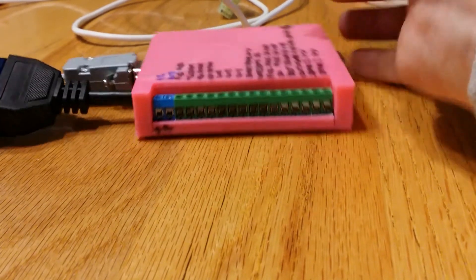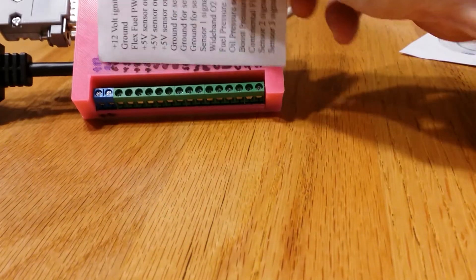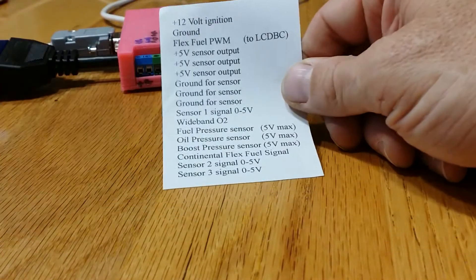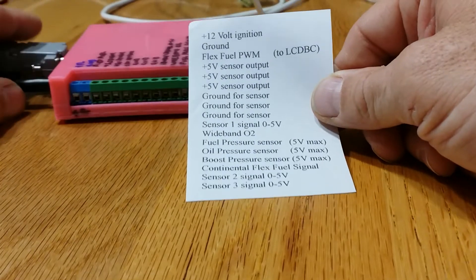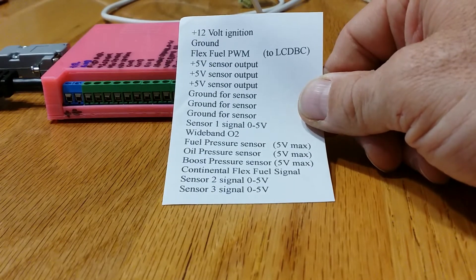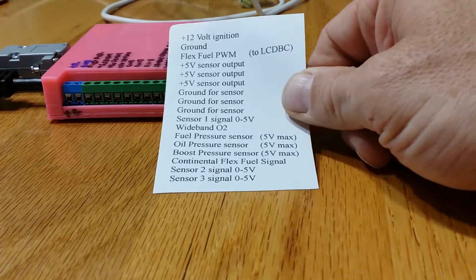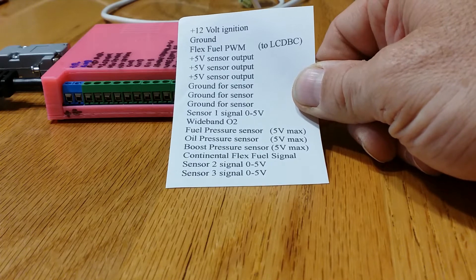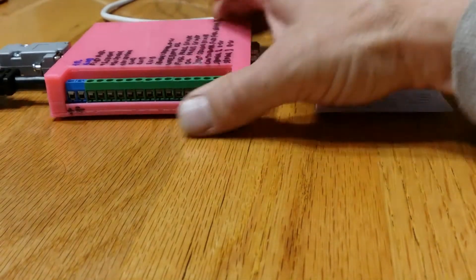This has a lot more features than I'm probably going to use, but basically these screw-on terminals give you access to a lot more sensors. You can add additional sensors including sensors for flex fuel, wideband O2, another oil pressure sensor, a boost pressure sensor, or optional sensors at the bottom that you can configure custom.